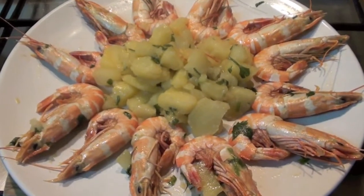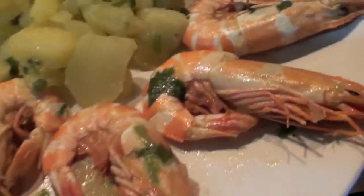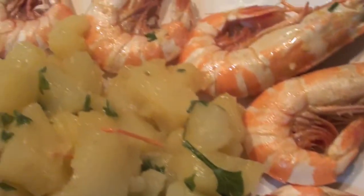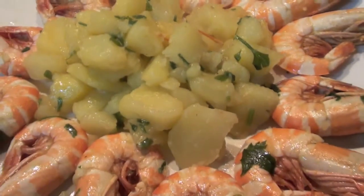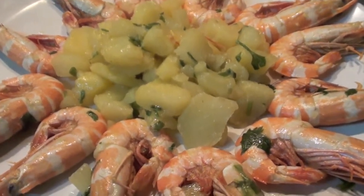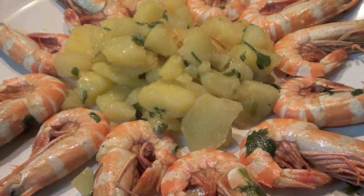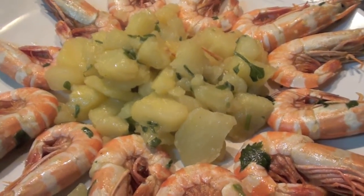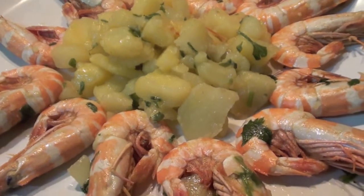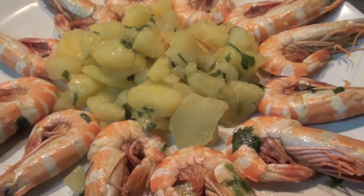Here we go, it's finished. It took me 12 minutes to prepare this dish. I love it very much — believe me, it's very nice, very tasty. The potatoes are soft, good, and creamy. If you like prawns, this is a very great dish. Subscribe to the channel — this is the way I cook. See you in the next tutorial.